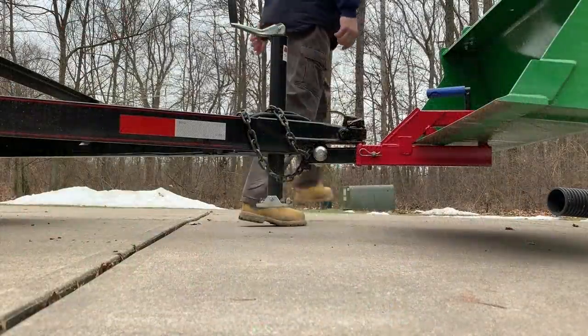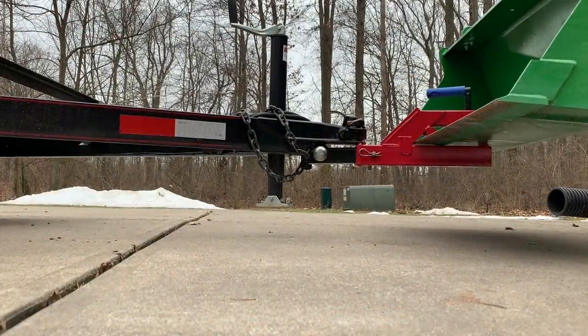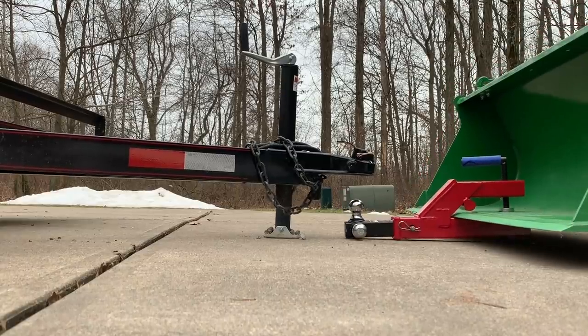The clamp-on hitch works good, but as you can see, I didn't have the ball exactly lined up, and it's kind of hard to see when you're lifting it with the bucket in the way.